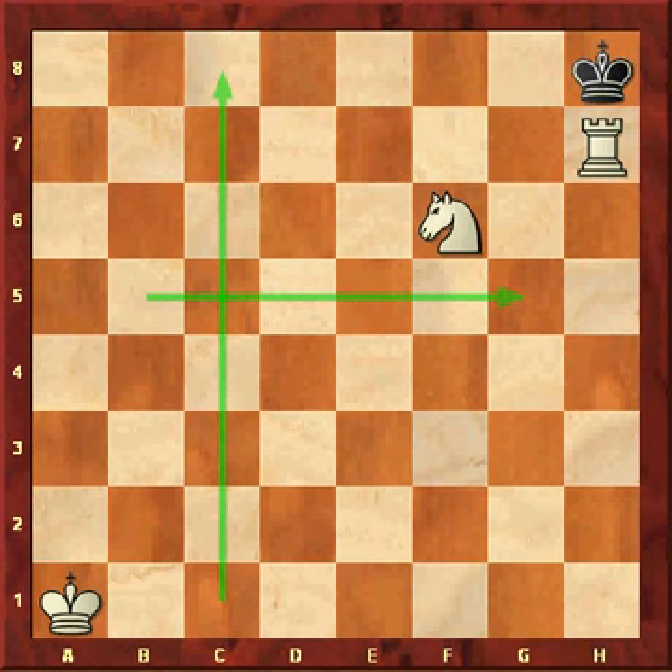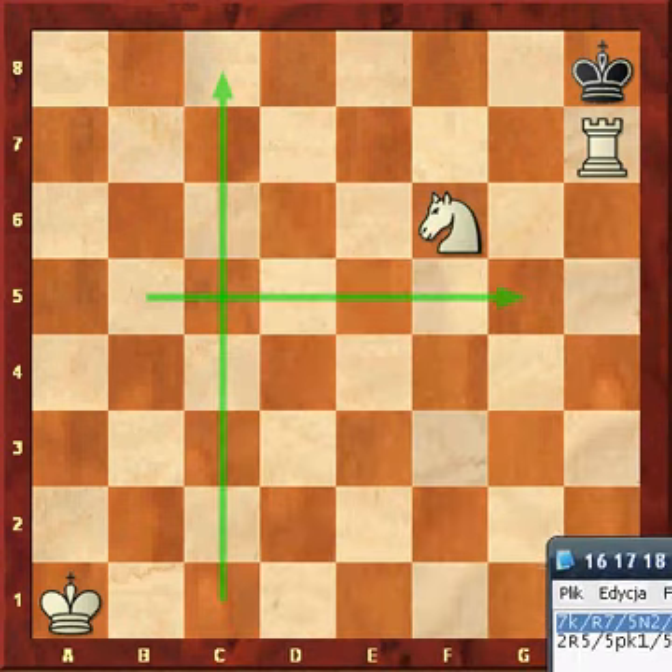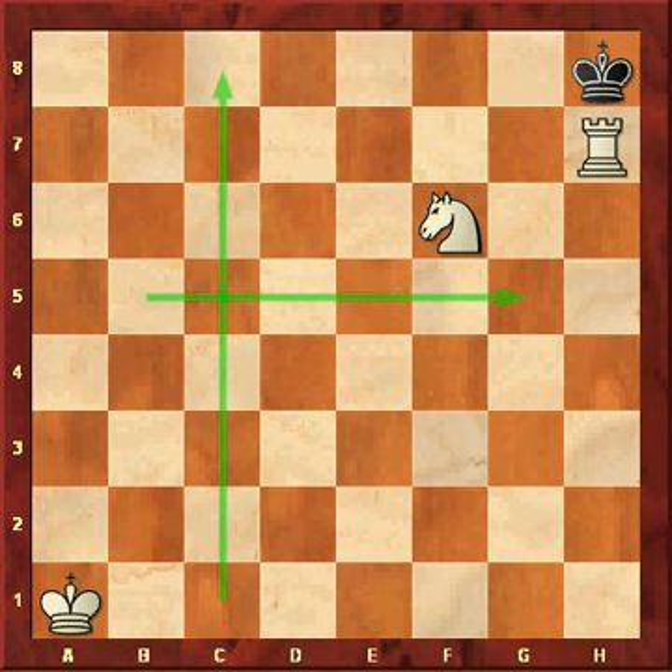Okay, this was mate-in-one, which is when the king is in the corner — that doesn't happen very often. So I'm going to show you the mate when the king is more in the middle.